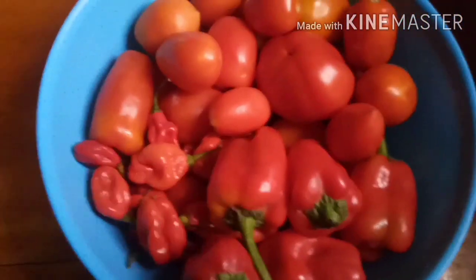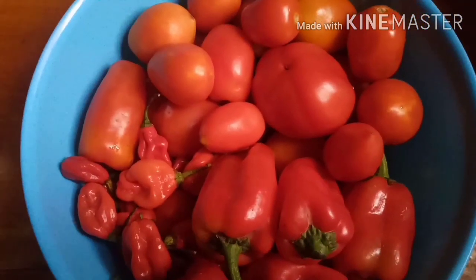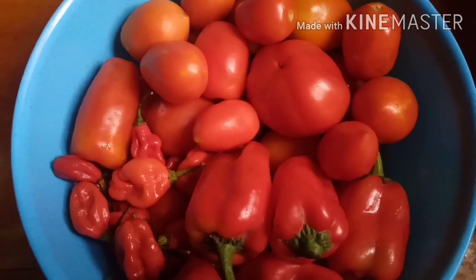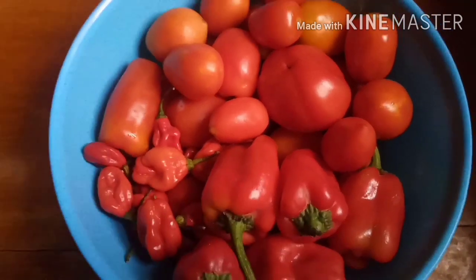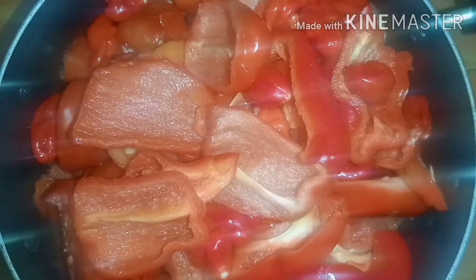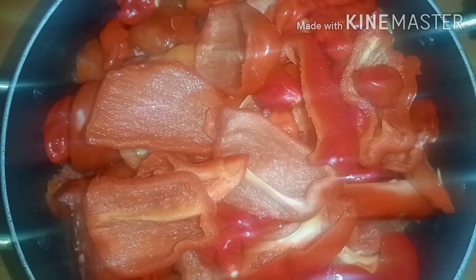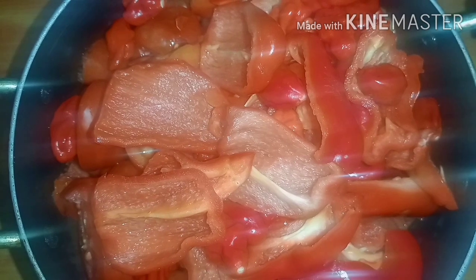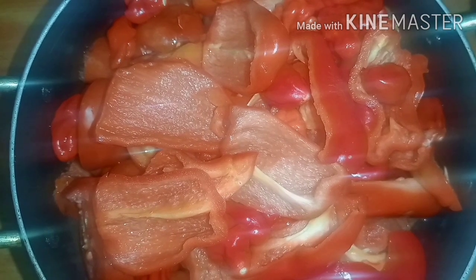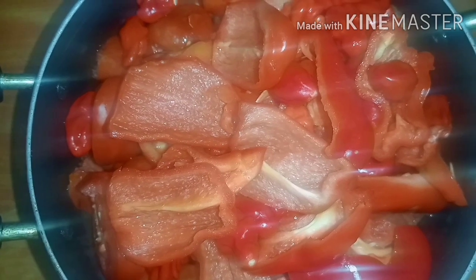Here I have some fresh pepper, some fresh tomatoes, and the bell pepper which we call tatashi. I like to boil my tomatoes and tatashi with pepper before blending. I've sliced it into tiny bits and removed the seeds from the tatashi. I'm going to boil it, and after boiling I'll blend it.